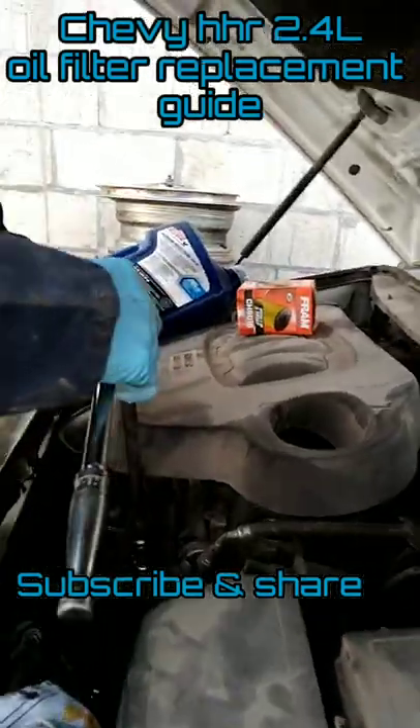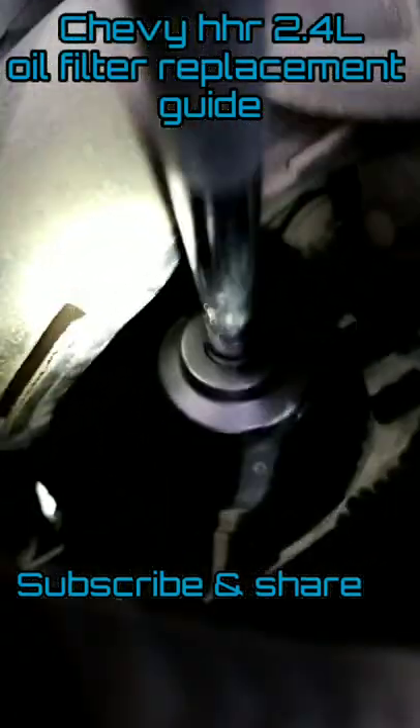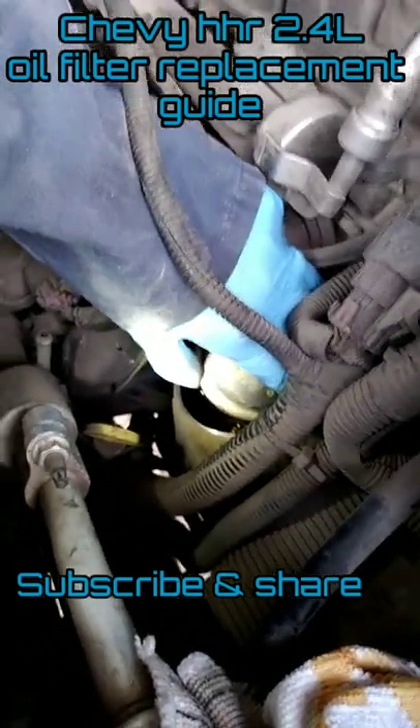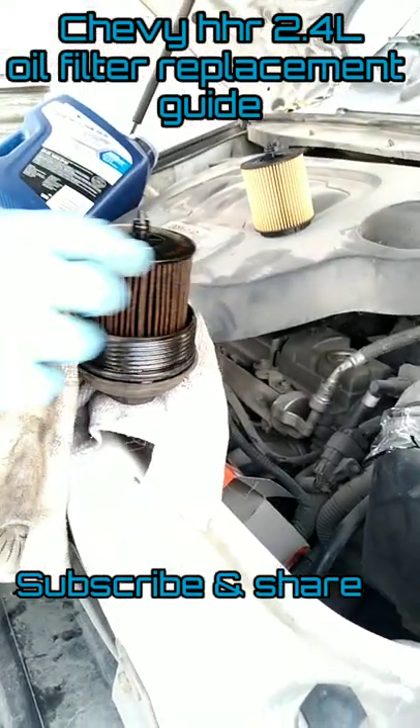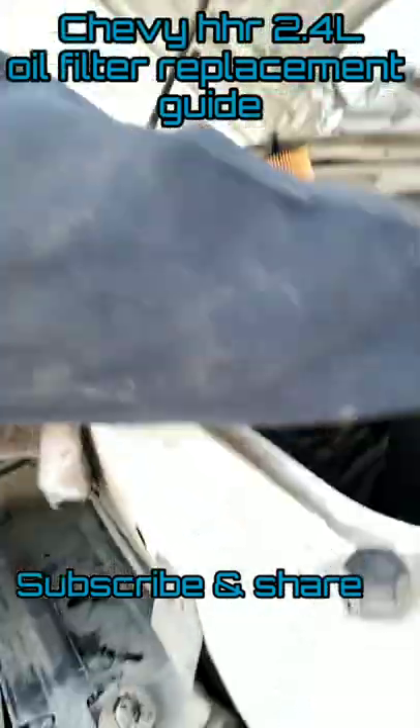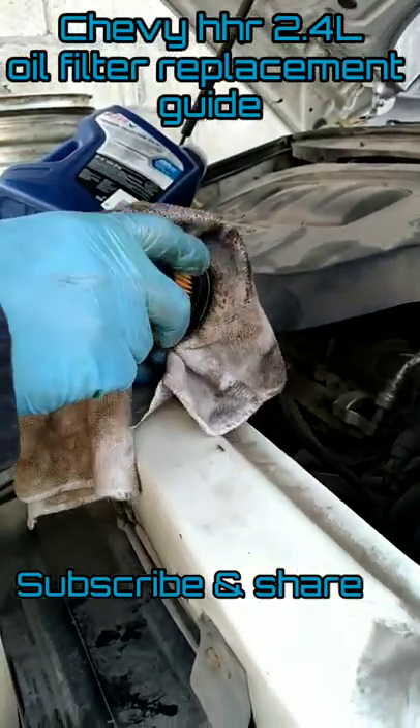You can see it down there. To remove the filter, you have to pull the bar and it comes off. For the new one, you just push it in and that's it.